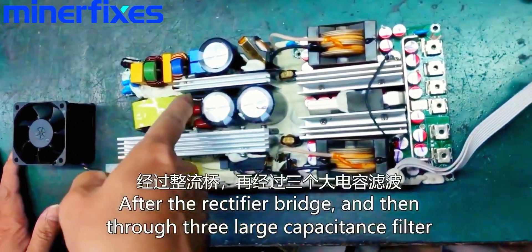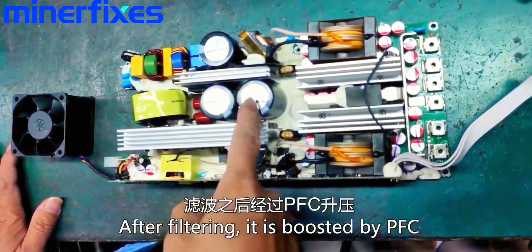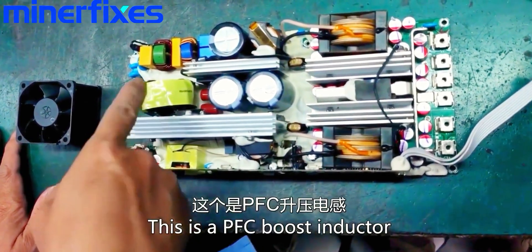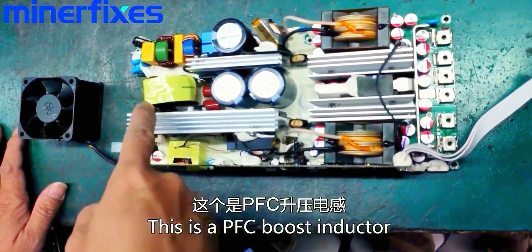After the rectifier bridge and then through 3 large capacitance filters, after filtering it's boosted by PFC. This is a PFC boost inductor.